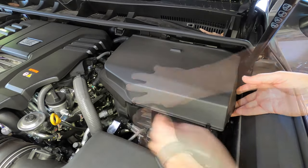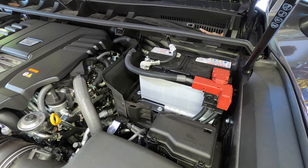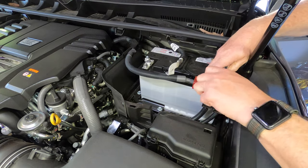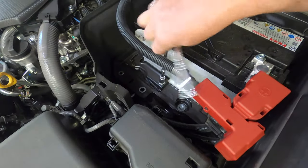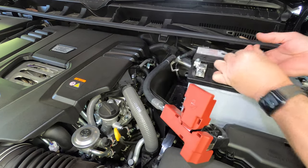Before you start, open the rear tailgate and then the bonnet. Remove the plastic trim covering the battery and set it aside. Then first disconnect the negative battery cable, followed by the positive battery cable. Then use a socket and extension to remove the two bolts on the battery clamp.